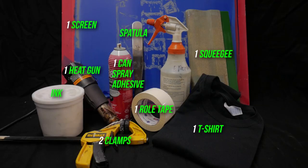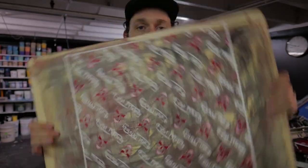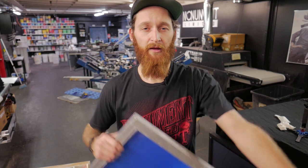One quart of white plastisol ink, one ink spatula, one quart of emulsion remover in a spray bottle, a spray nozzle, and a 14 by 20 inch, 3/4-inch thick board. Step one: tape the screen.